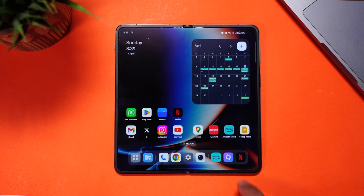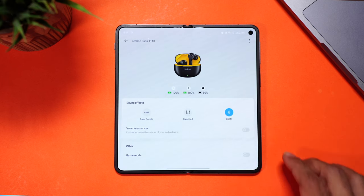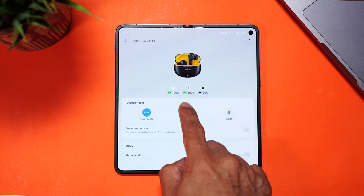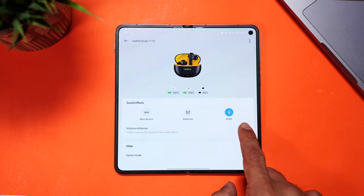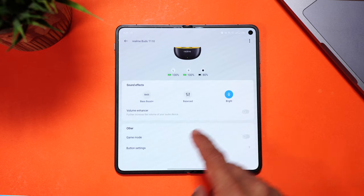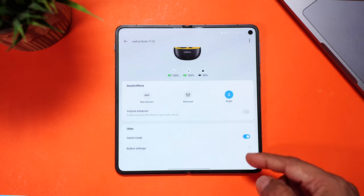The Realme Link app is very basic. You can see the battery percentage of each bud along with the case, switch the preset equalizer between bass boost, balanced, and bright, and toggle a volume enhancer on and off that increases the volume even further — though I didn't find myself needing it. There's also a gaming mode toggle and custom tap gesture settings. Simple and clean.